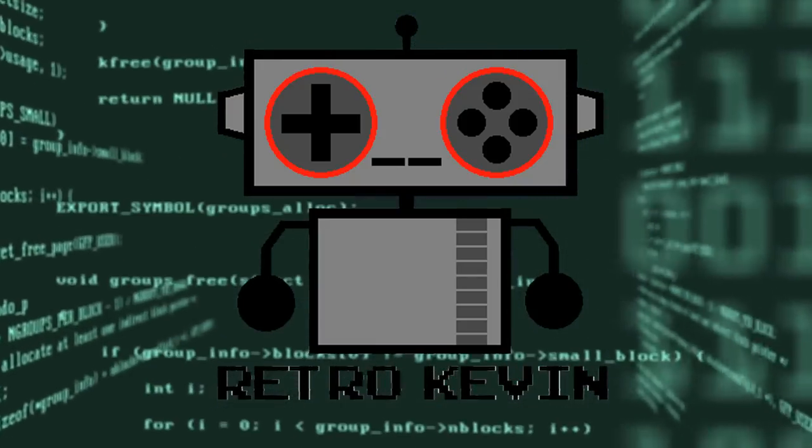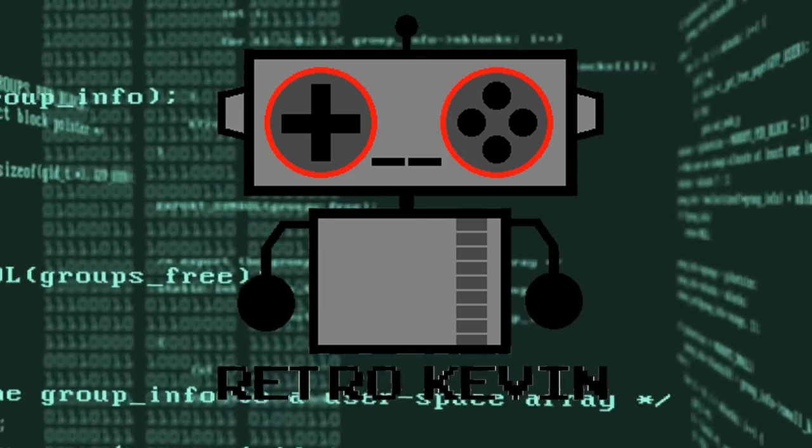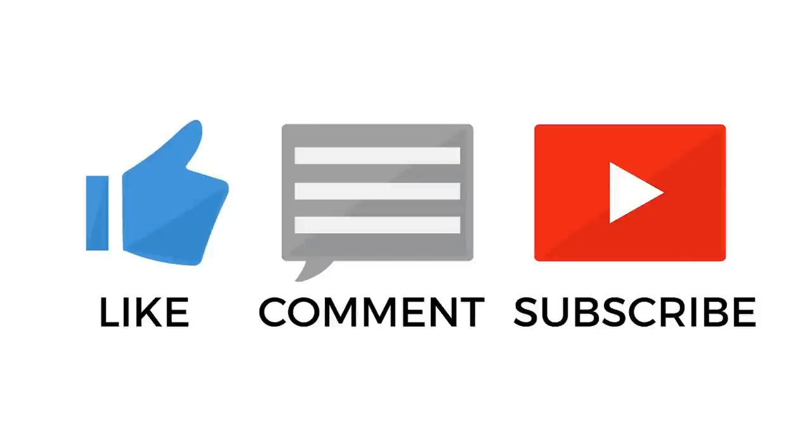There we go — a teardown and quick cleaning of the NES Max controller. I hope you liked this video. If you really enjoyed it, please like, comment, and subscribe as it helps me and the channel out quite a lot. Thanks again for watching and I'll see you next time.